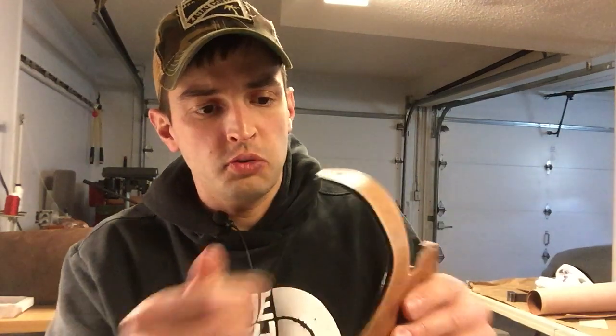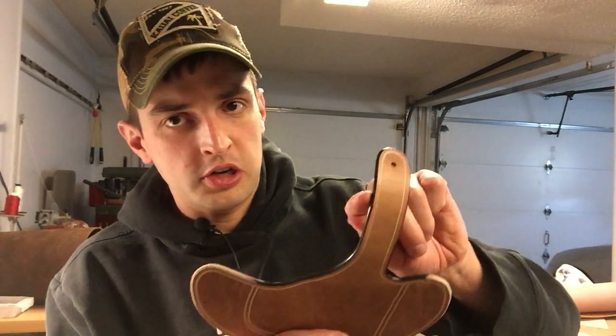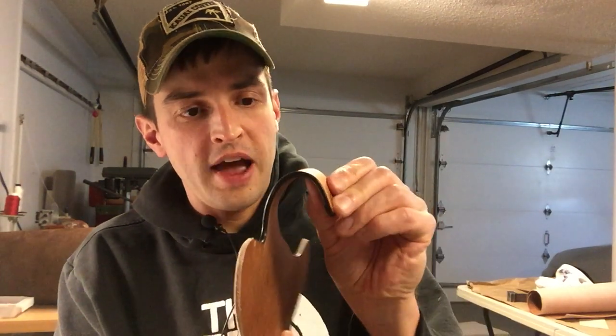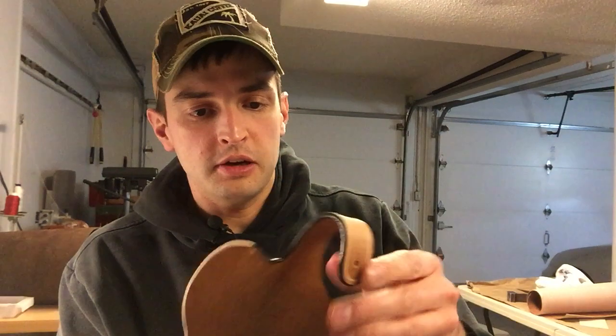Since this is going to be a gun holster — this is part of the strap that goes around and secures the weapon — a lot of edge paint I've found starts to crack fairly quickly. But with dye, it changes the pigment color of the leather, and I'm not seeing any of those cracks when I bend the piece, similar to how it'll be when the holster is completely put together. I just wanted to show you that — I think it's really cool and you should try it out.